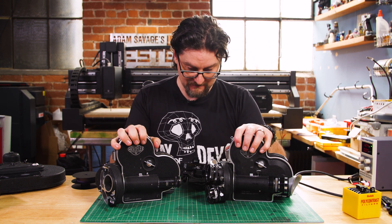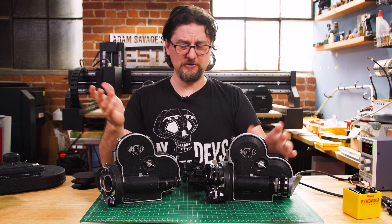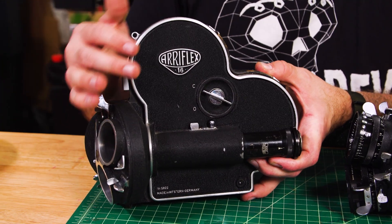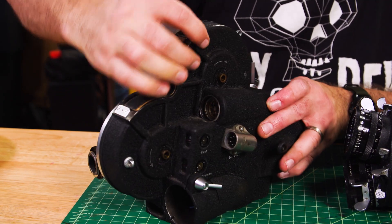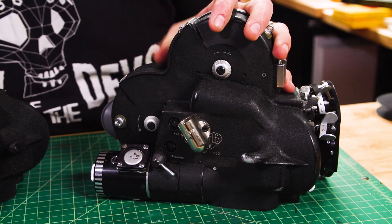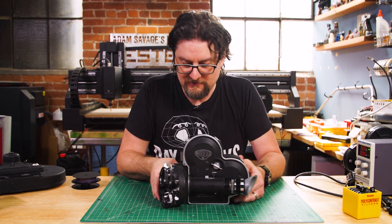This model was built starting in, I believe, 1952, and they made it clean through the mid to late 80s, virtually unchanged. This is my model that was probably made in the late 50s, and this one is from probably the mid 70s — a 20-year difference — and you can see they're not that different. There's some additional ribbing on the body and the viewfinder setup is a little different, but they're virtually identical in form factor. Once they got to this design in the 60s, they didn't change that much, so we're going to take a look at the newer one.